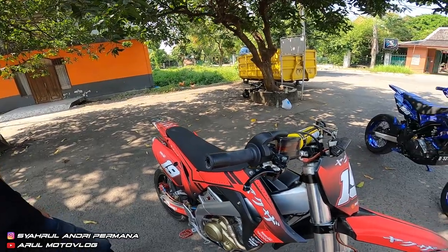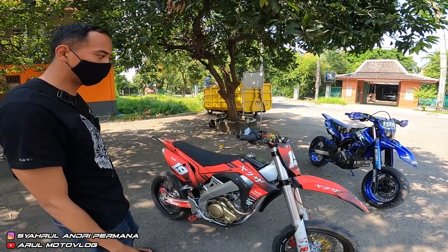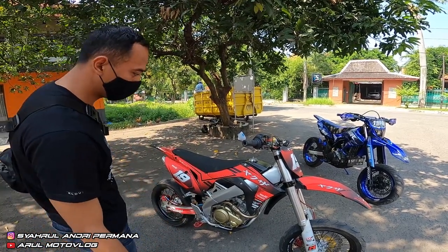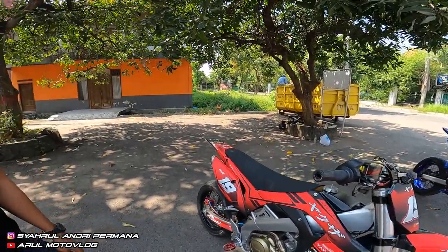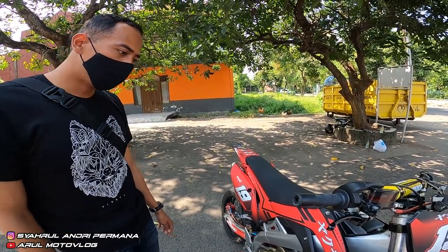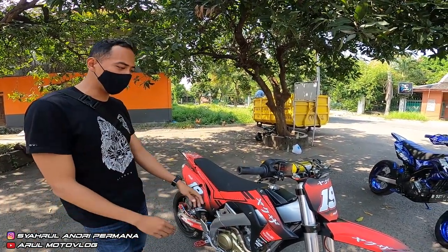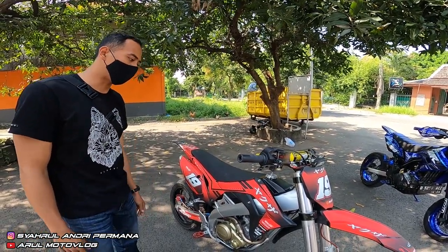Untuk biaya keseluruhan modif dari awal, dari jasanya, sekitar 2,5 sampai 3 juta. Jadi kalau kita masukin rangka Fiction dan pengen keluarin jadi rangka supermoto, itu habis sekitar 3 jutaan. Total semua ngerakitnya sekitar 1 jutaan.